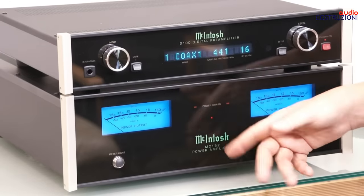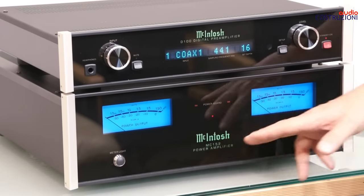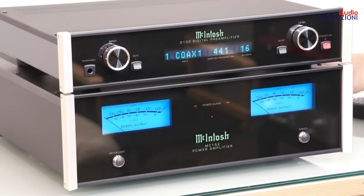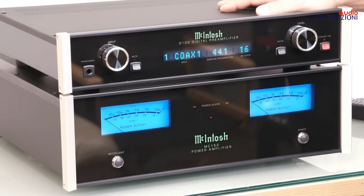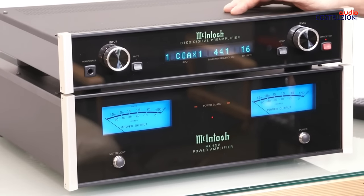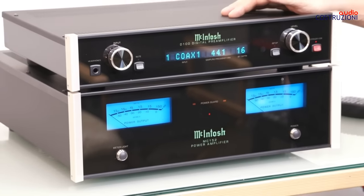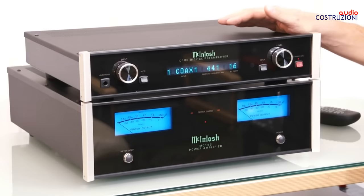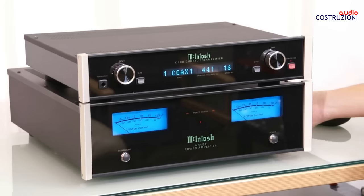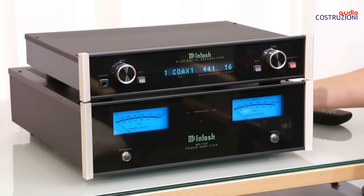The Macintosh name written in this green color is always present, and above all on the inside we have the classic output transformers. Above all, they contribute to the construction quality — this amplifier weighs 34 kg.